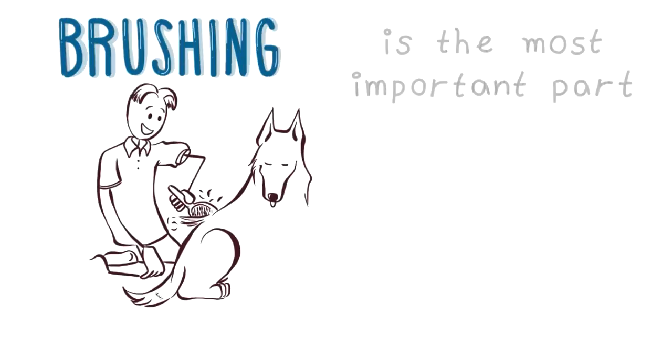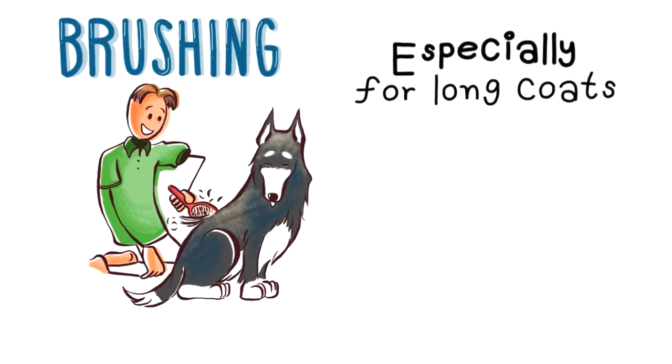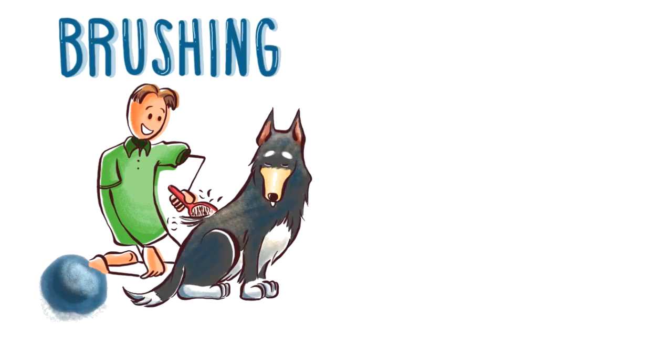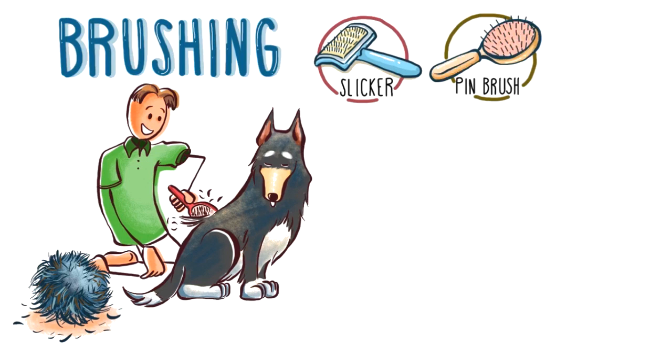You may not be aware, but brushing is the most important part in keeping your dog clean, especially if it has a long coat. With brushing, you can remove the excess hair that has become matted and dirty. Slicker brushes are most often used. However, if your dog has very long hair, a pin brush is recommended.